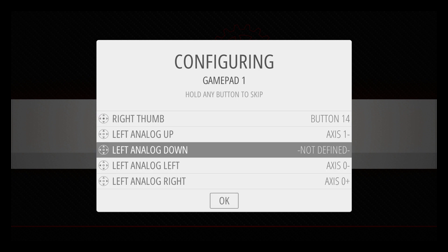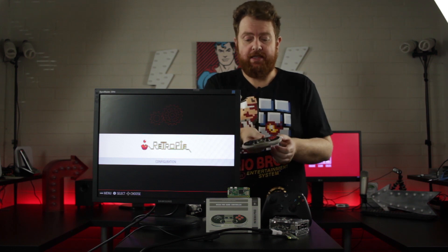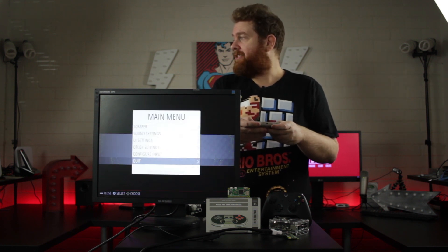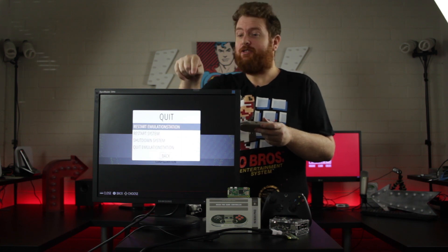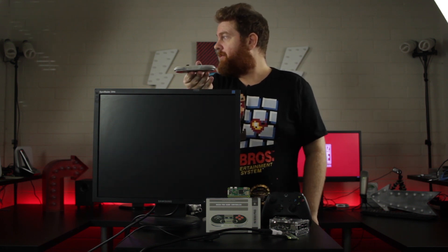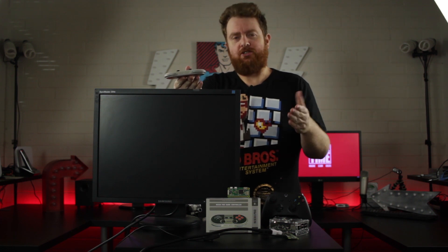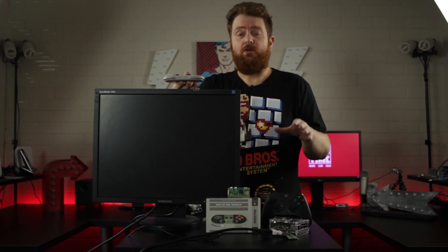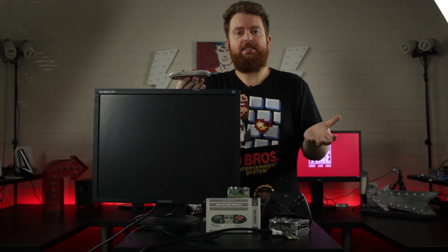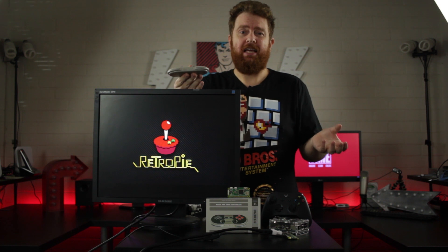Now that that's done, you are set up. I'll quickly show you what happens when you do a reboot. You can see the 8BitDo controller is registered and synced with the Raspberry Pi Zero W. I'm going to go into the start menu, go all the way down to quit, and restart the system. On the Raspberry Pi Zero W, it does take a little while to reboot or start up, due to it only having one CPU core and 512MB of RAM. The limitations between the Raspberry Pi Zero W and the Raspberry Pi 3 are fairly significant.